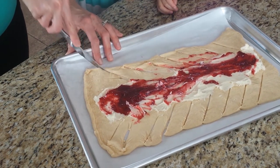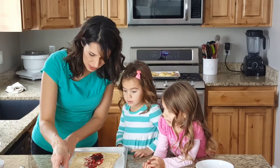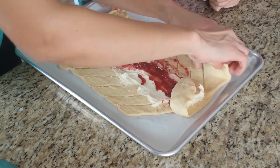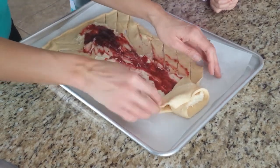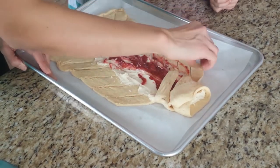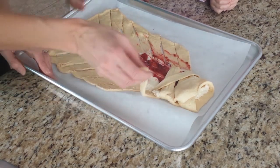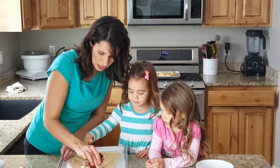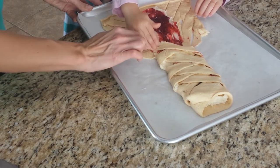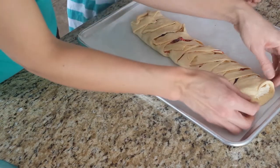We're starting to lose it a little bit but we're just gonna bring it back. Now we're gonna finish this — you get this part and bring it over here and push it down, then get the next part, bring it over and push it down, back and forth. Pinch this side and bring it to the other side — kind of like braiding hair! Bring up the ends and pinch them so it doesn't all spill out.